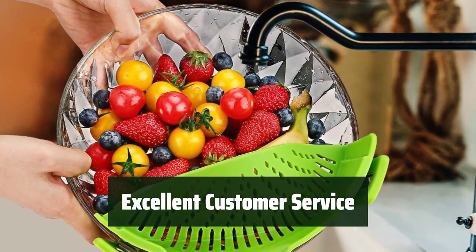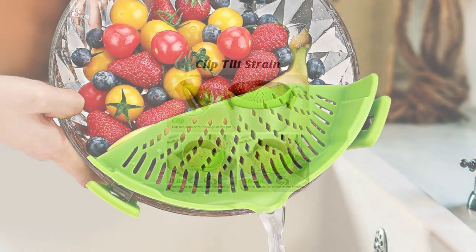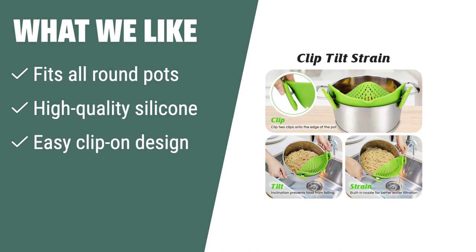Feel confident in your purchase with Stoto's excellent customer service and say goodbye to traditional colanders. What we like: If you like convenience and versatility in your kitchen tools, the Stoto pasta strainer is the perfect choice. Designed to fit all round pots, pans, and bowls, this high-quality silicone strainer is easy to clean and saves you time by eliminating the need for a separate strainer.